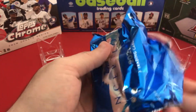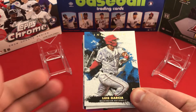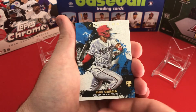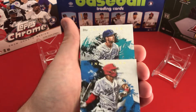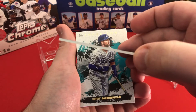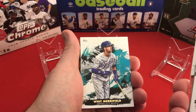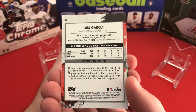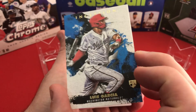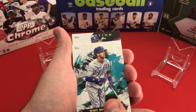Our first card is going to be Luis Garcia — a rookie card for the Washington Nationals. He also has a rookie card in Topps Series One 2021. Next card will be Whit Merrifield. There's a nice thick card stock on these; I really like the look. It reminds me of Topps Fire — I did an opening of that, though I couldn't find any last year.